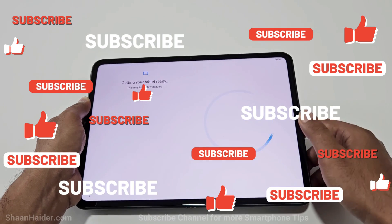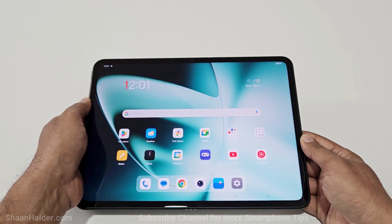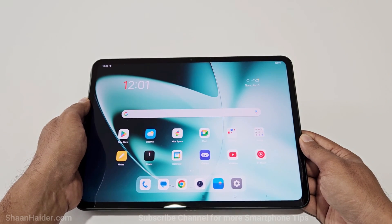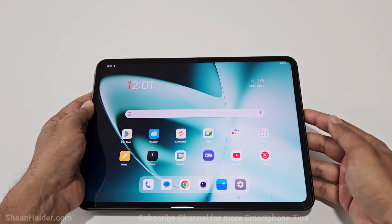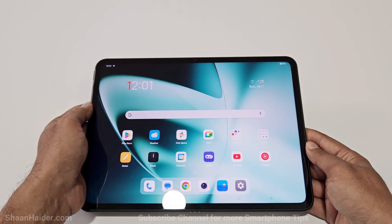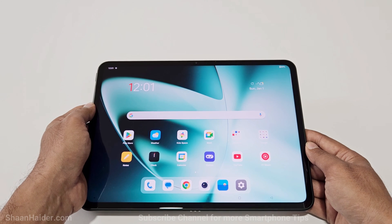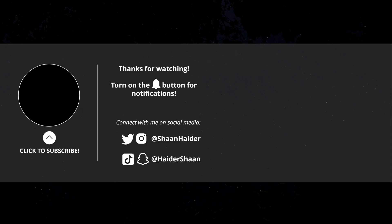I'm going to skip setting up a new PIN, and here we go — we got access back to our OnePlus Pad. It is no longer asking me to enter the lock screen PIN and we have fully got access back to our device. This is how you can remove any kind of security from your OnePlus Pad or any OnePlus device if you no longer remember the PIN password and you are stuck at the lock screen.